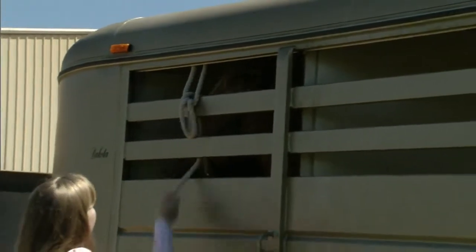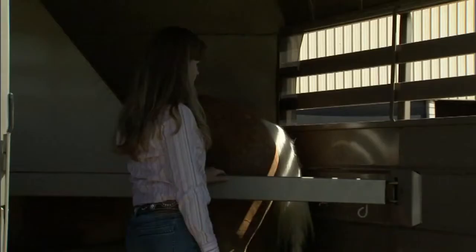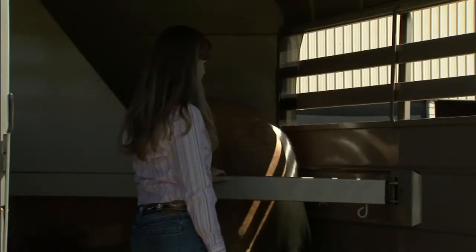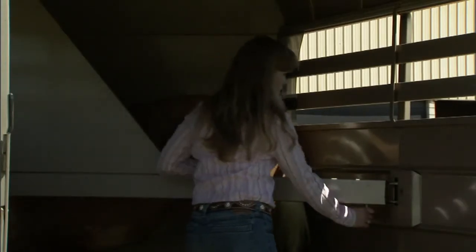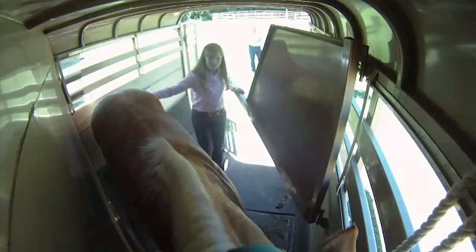Once you get ready to unload a horse, just go in reverse order. At the back of the trailer, be cautious about opening the partition. She needs to be ready — if the horse has any pressure against the gate, it's going to spring back toward her. As she releases it, she needs to be ready to brace against it and step away so it doesn't hit her in the stomach.